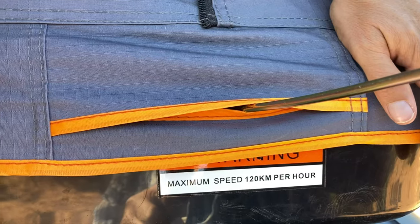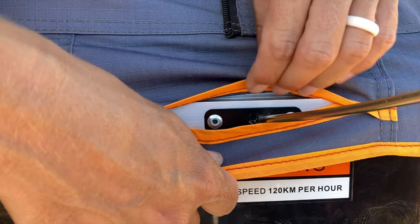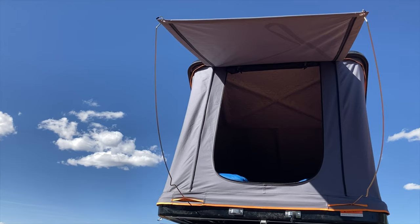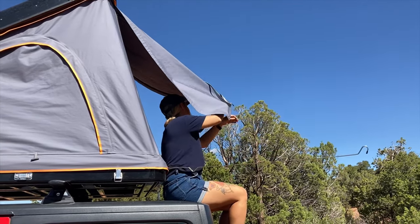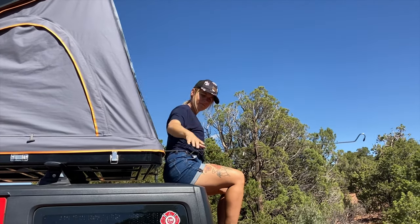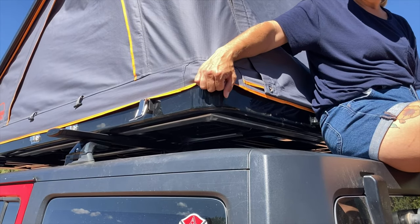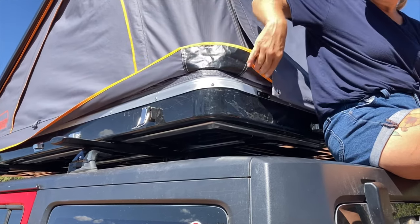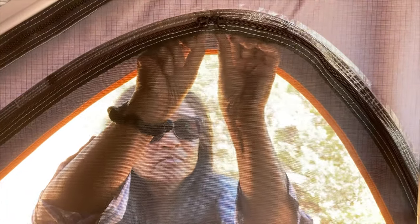The solid tent part of the door can be propped up on two little tension rods so that you can use it as a rainfly. When we're not using the rods, they have a little storage bag and we just store them inside under the edge of the mattress — you don't even know they're there. There's also a rain skirt that goes around all three sides of the tent, and both the doors and the two windows have solid and mesh layers.